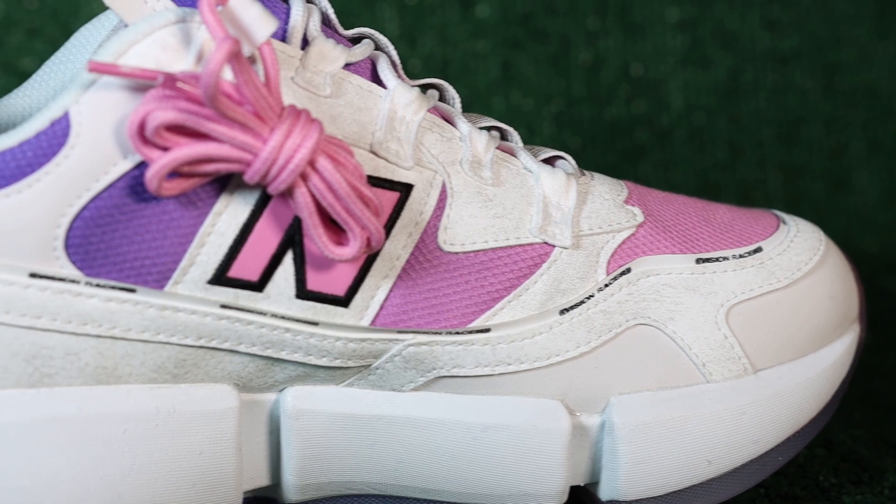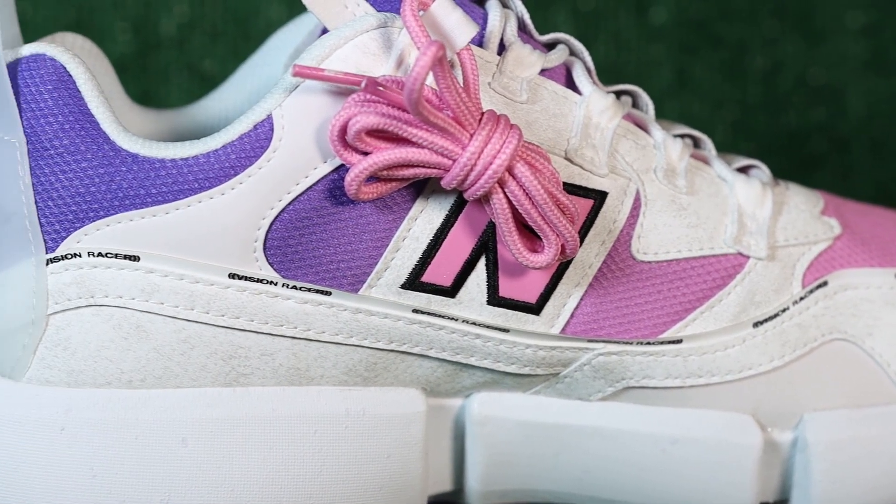Speaking of laces, we do get two pairs of laces — and you know that's like my bread and butter, I love when we get extra laces in shoes. We have clean white ones that I'm definitely going to swap out for the pink ones.